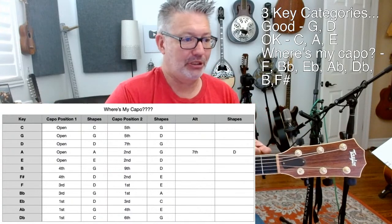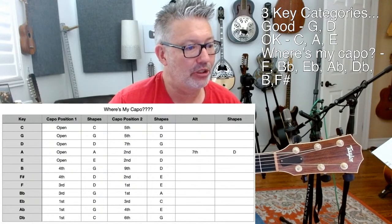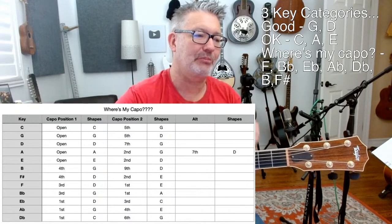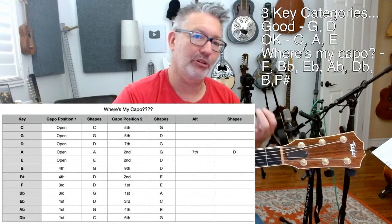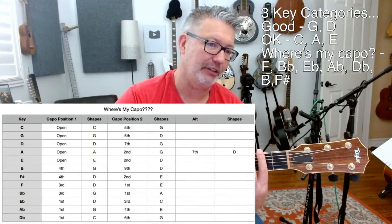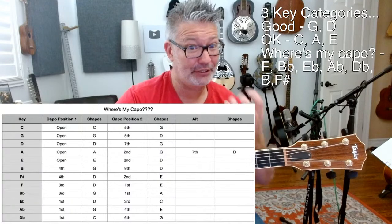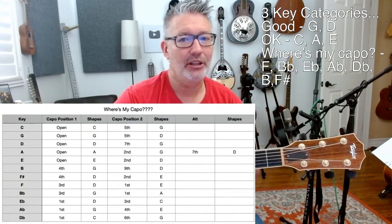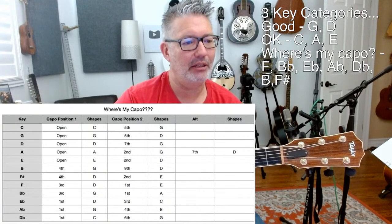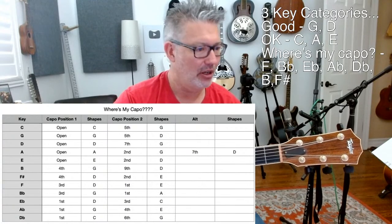If we look at F sharp and F, the lowest numbers there were the second and third fret. I'd call the fourth fret the primary option for F sharp using D shapes, and the second fret with E shapes as the secondary option. It depends on what you're going for — if you want a big sound for F sharp, you want a big E-type sound, you might capo at the second fret and play using E shapes.